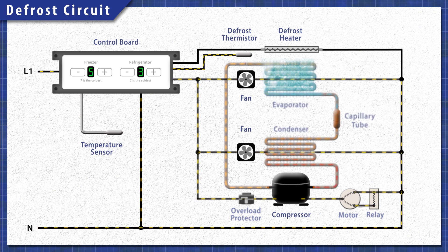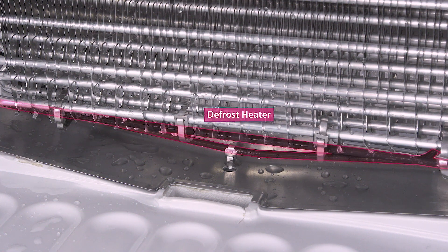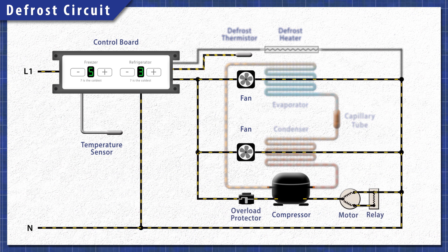When the cycle begins, the defrost control shuts off power to the compressor and the fans. This prevents the refrigerator from cooling while the heater is active. Next, power is sent to the heating element which melts the ice on the coils. The water flows into the drain pan under the fridge and evaporates over time. The heating element continues to heat until the control board disconnects power. Once the time is up, power switches back to the cooling circuit.